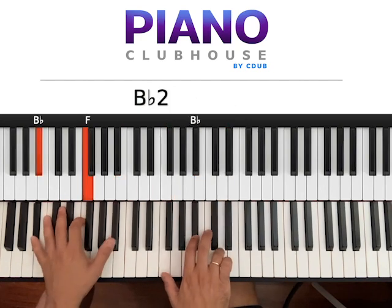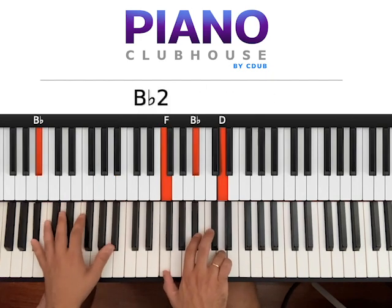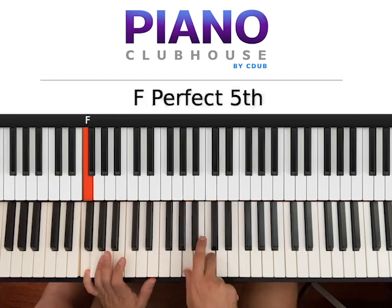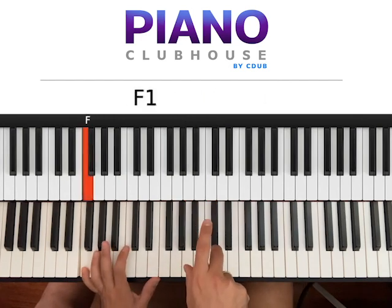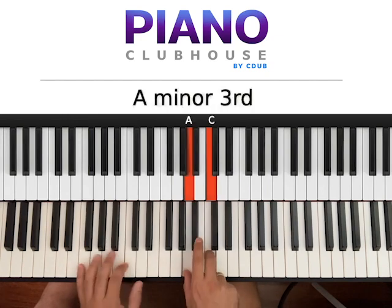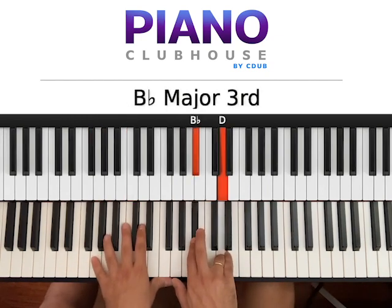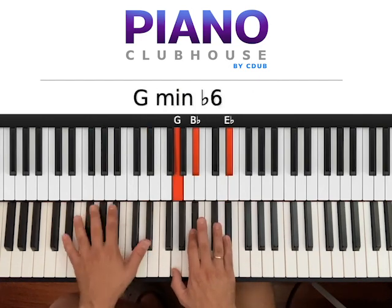And then finally F major: right hand — one, two, right hand three, four — E, F — five, six, right hand — C — one, two, three, four, five, six. Then start over from G minor: one, two, three, four, five, six, one.